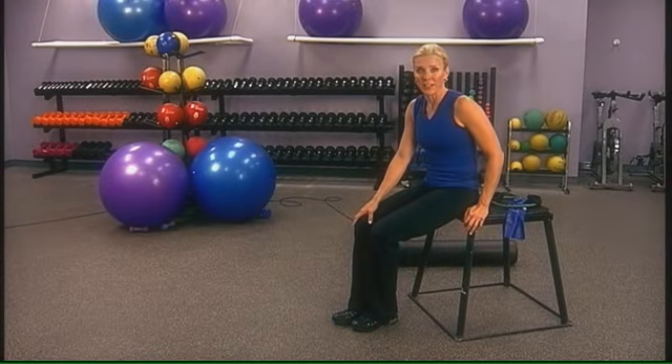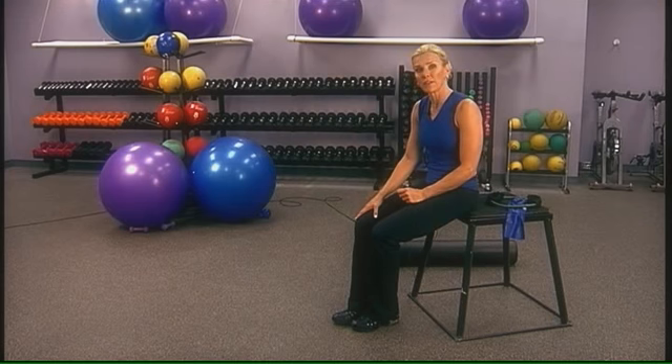Don't let knee pain keep you seated. You still need to get out there and move. Let me show you some exercises that will help strengthen the muscles around the knee and hopefully alleviate your joint pain.